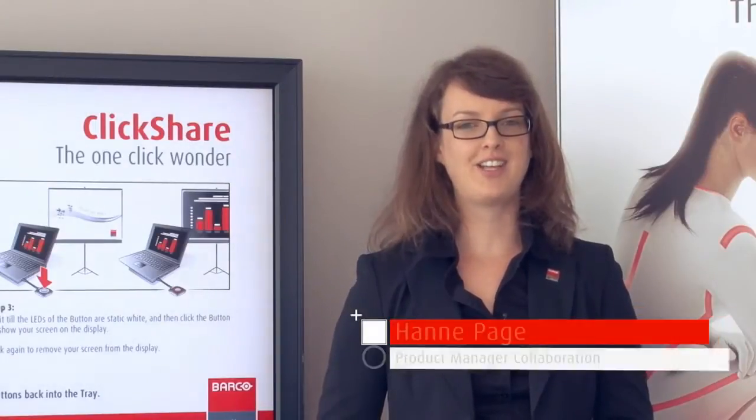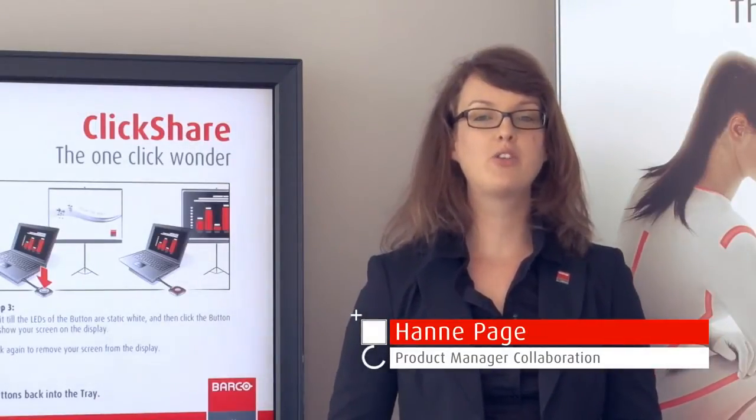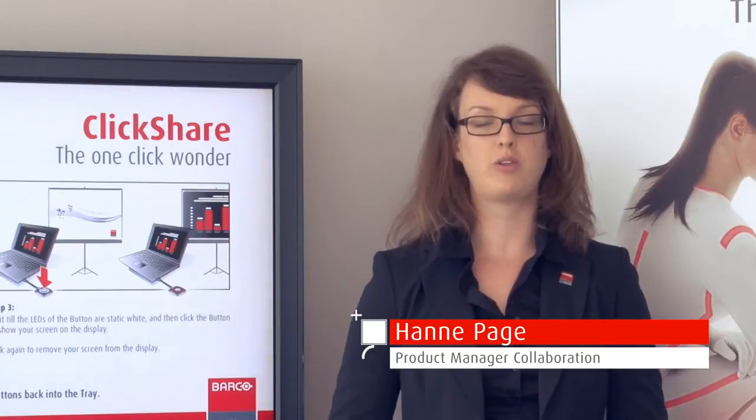Hello and thank you for your interest in ClickShare. In this video I would like to show you how easy it is to use our one-click wonder.